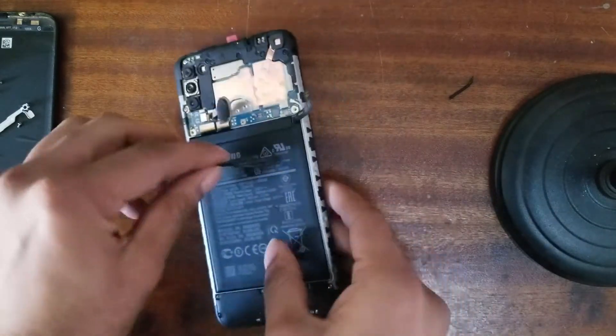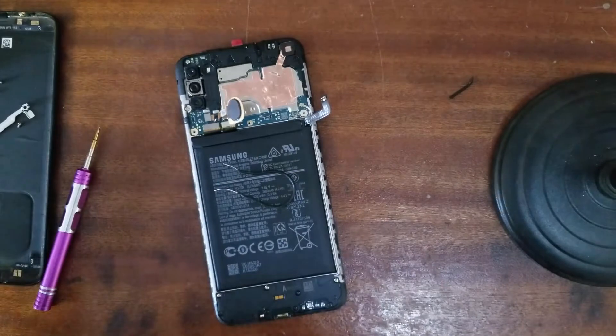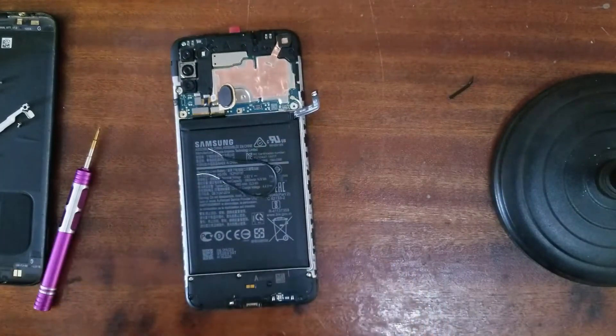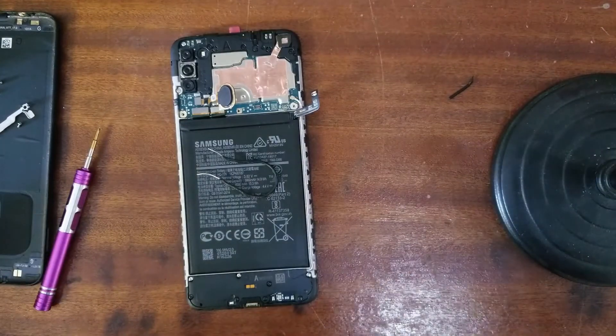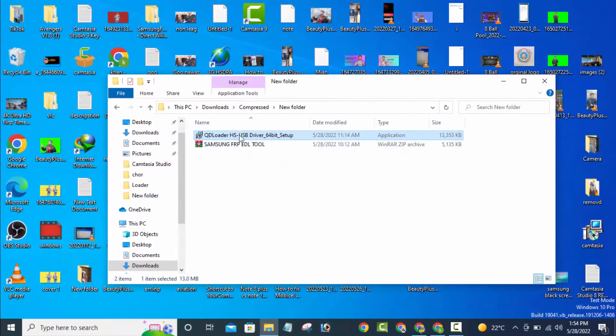Now we have to go on the computer. What we need is software on the computer — it's free. In the description I have a link for the driver and tool. First of all you need to install your driver.